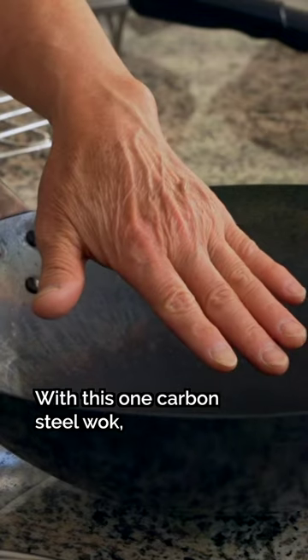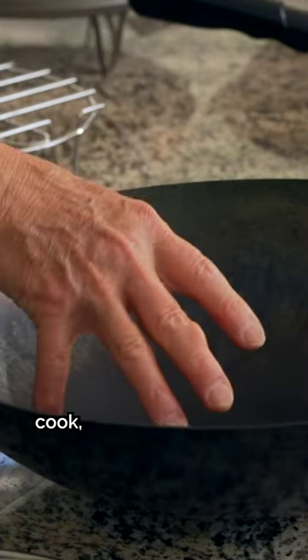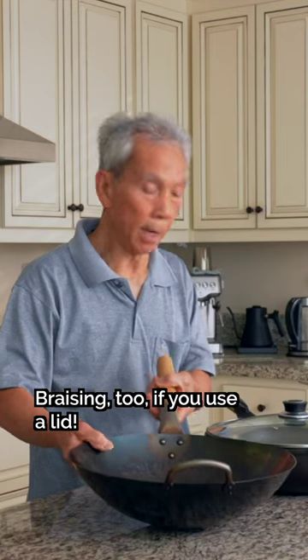Just use this wok — you can start frying, cook, and cook. You can stir things. You can put it on the stove.